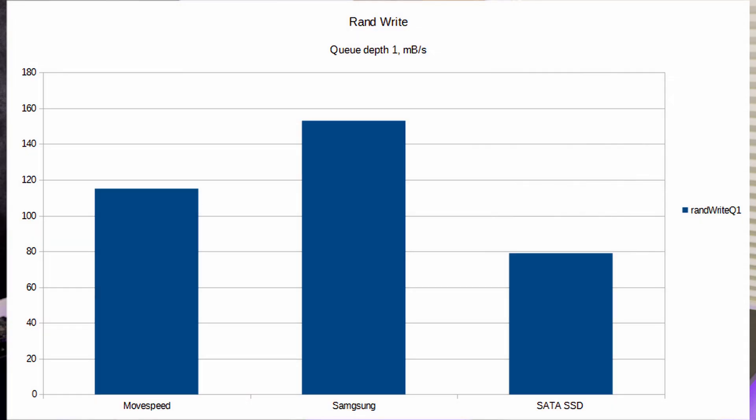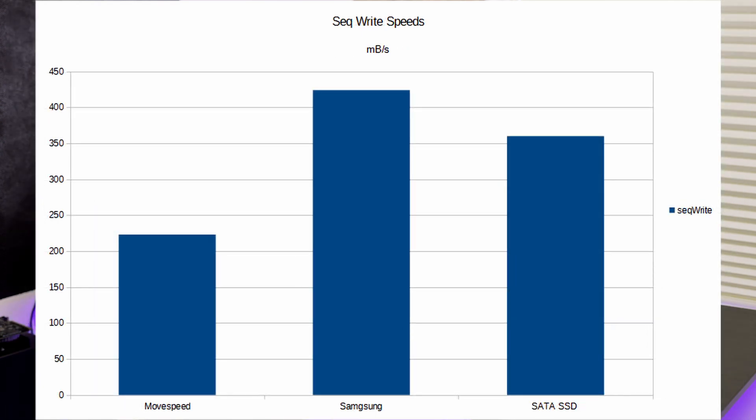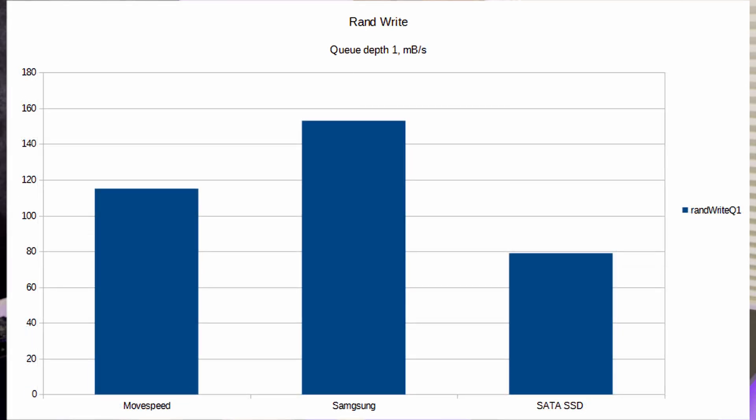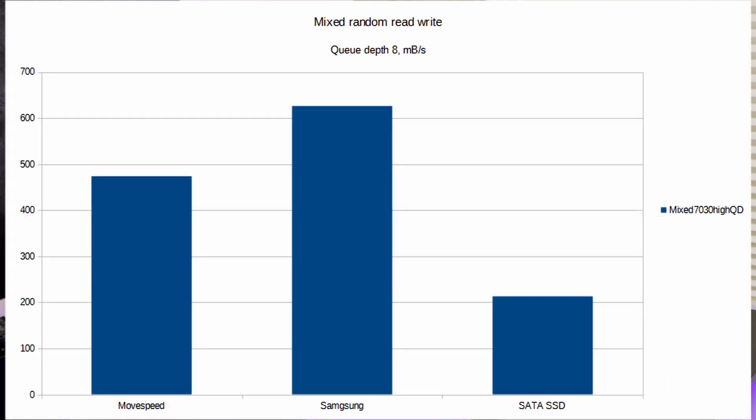Now let's talk performance. I used some FIO scripts to run tests on both drives, and the Samsung drive is faster in basically every use case — about 30% in synthetic tests. The Samsung could read at about 3.4 GB/s versus about 2.5 GB/s on the MoveSpeed. All the random I/O was faster with lower latencies, and the sustained write speed was quite a bit better. I'll have some graphs on screen showing the performance difference. For reference, both drives were significantly faster than a SATA SSD and were perfectly fine as a Windows boot drive, so I don't see any issues with either for normal use.